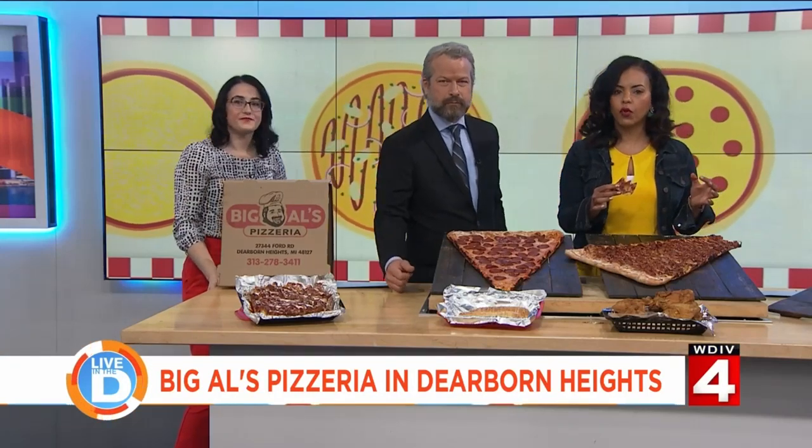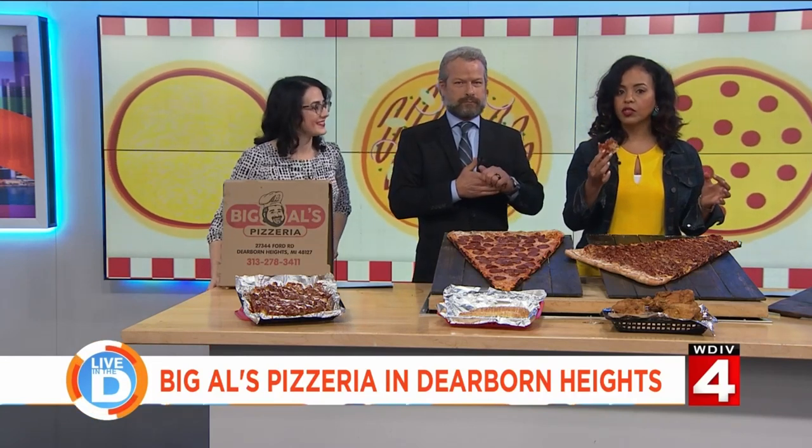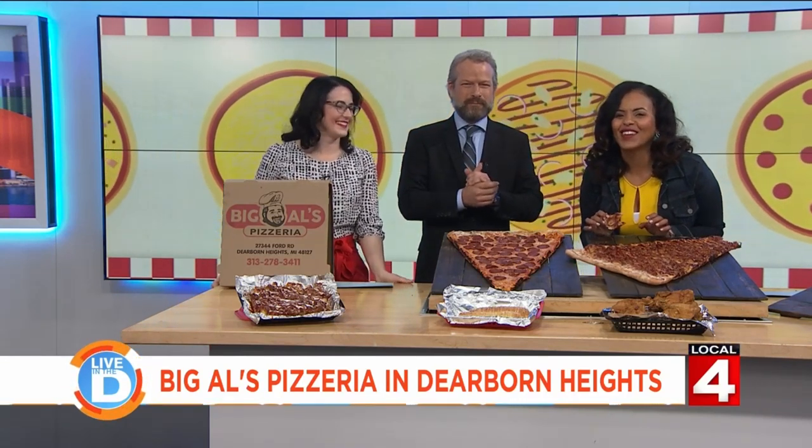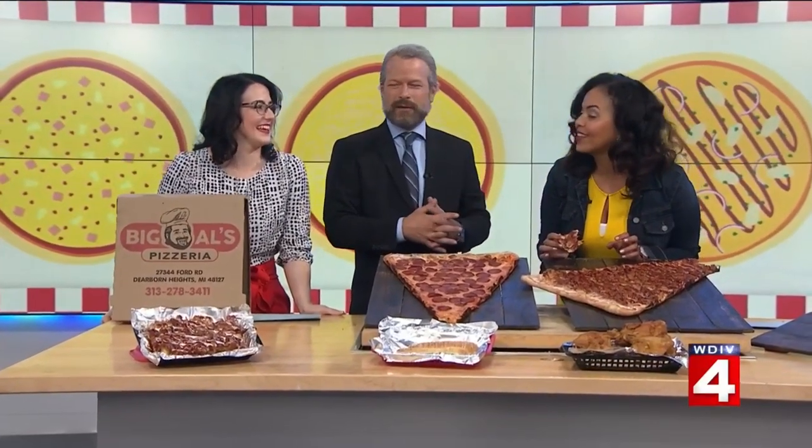Big Al's Pizzeria is on the corner of Ford and Inkster in Dearborn Heights. I know I looked crazy talking to my producer — it was weird. Thank you, Michelle, so much.